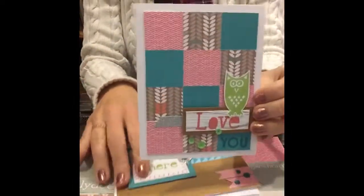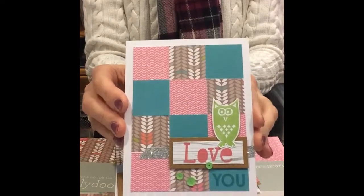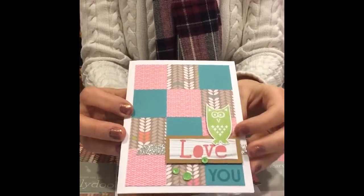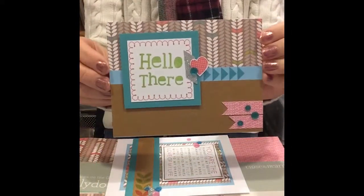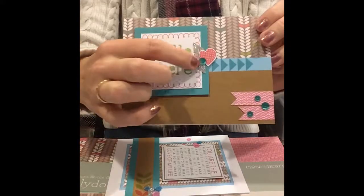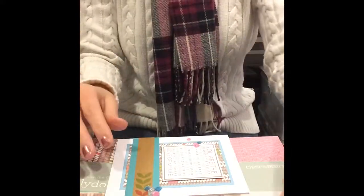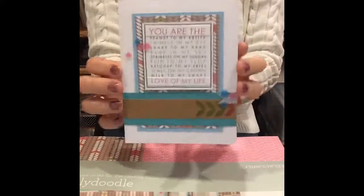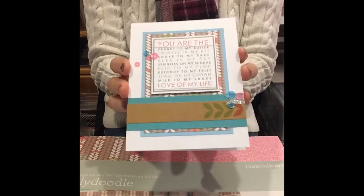Here is one of the cards from the card-making workshop on the go for Lollidoodle. It's got a cute little owl. Here's another one — it says 'hello there.' I really like the little bit of shimmer trim on this and the sequins. The sequins are something that come with this kit that you can't get anywhere else yet — not in the catalog, just in the kit.